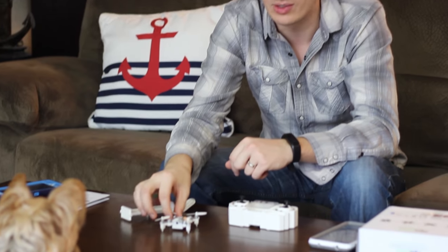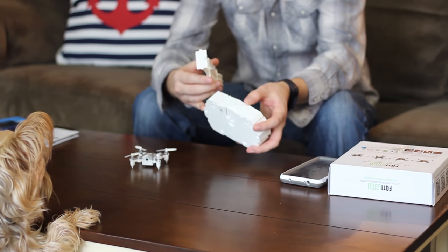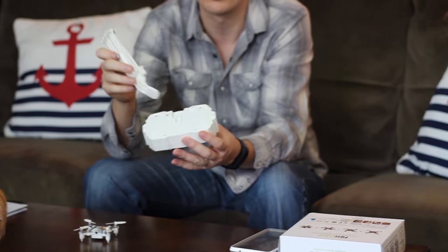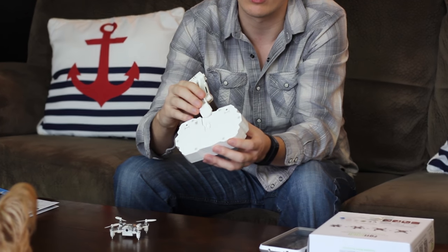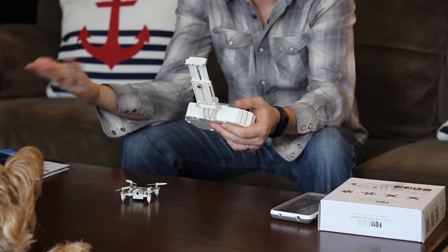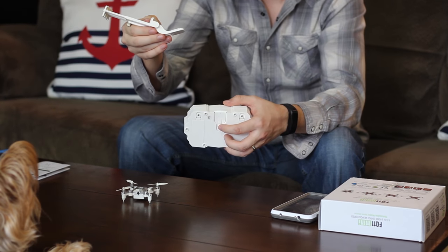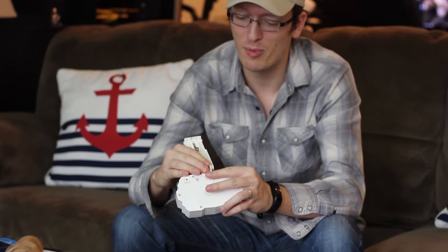A couple of really cool things: the bottom of the quad has little gummy feet on it and it just sits on table surfaces very nicely. And the phone holder optionally clicks on here very nicely — you can just pop it right on. If you don't want to fly FPV and save some battery, you can push the little button and wiggle it off. I really like this setup.